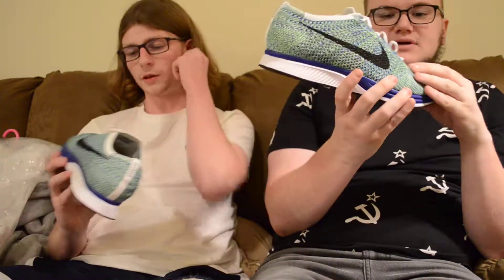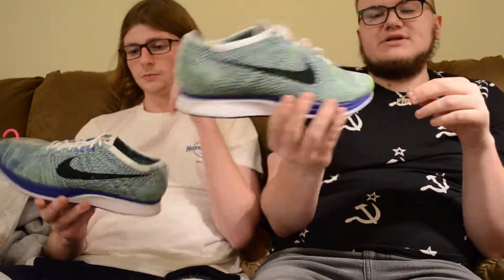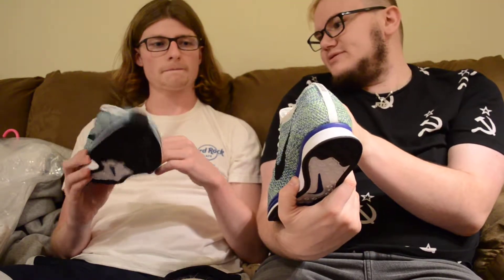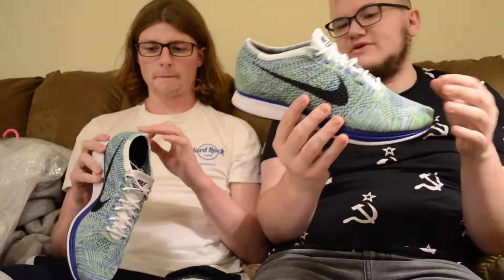What do you call these? I forgot the name, but these are like Sprite to me. Sprite's a good name. I got Seahawks vibes. It just needs like a Volt thing — like a Volt — and then this to be Volt, and then like the heel tap. And that would be like perfect Sprite.